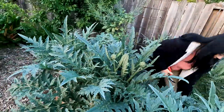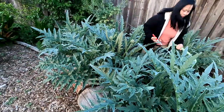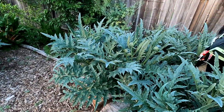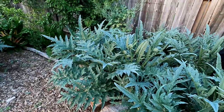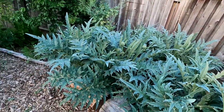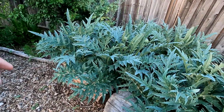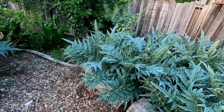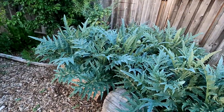I started with just two plants, guys. Artichokes are easily grown from seed, but I picked up a couple transplants that were about six to eight inches tall. All the artichokes growing in the garden now were grown from the pups — the little baby plants that grow at the base of the artichoke, which is a perennial. And we've got dozens of these plants now.